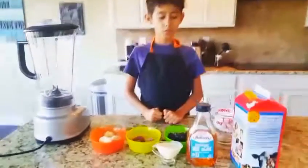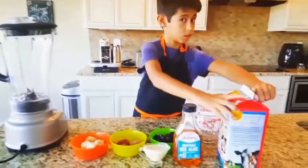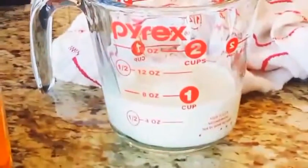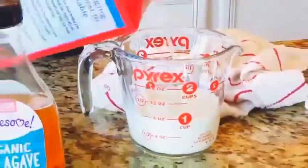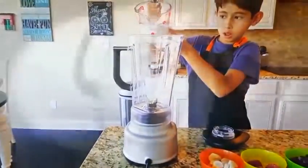So, first step, we have to get the milk. One cup. Get the milk and put it in the blender machine.